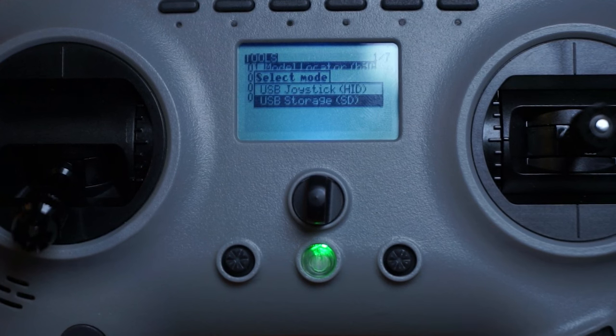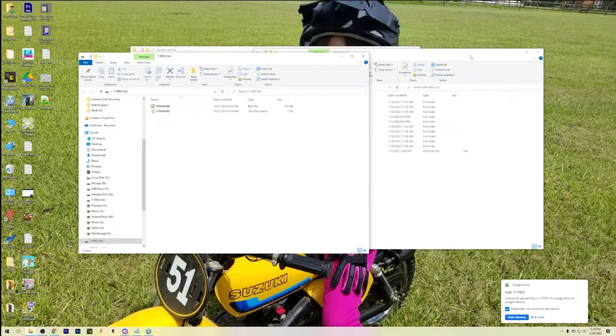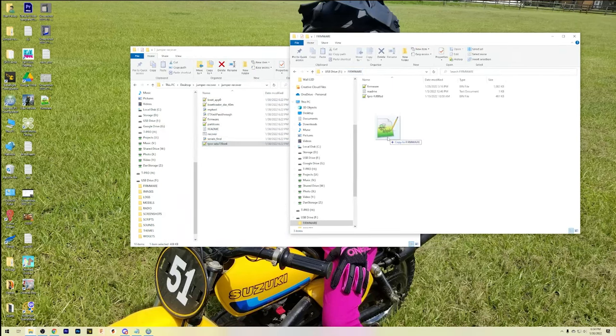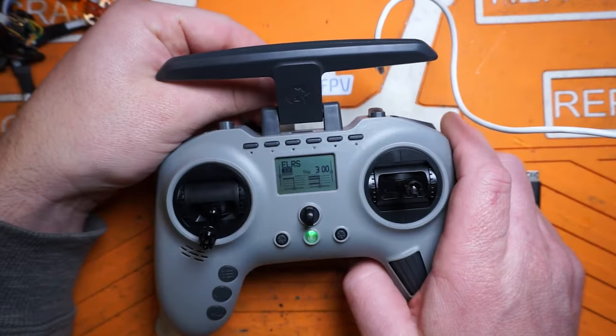When we connect this to our computer, we're going to see two drives come up. One just has the word 'firmware' in it — we want to not touch that one. On the other drive — your drive letters and numbers will be different than mine — go into the firmware folder and copy this file into that folder. Go ahead and disconnect your radio.